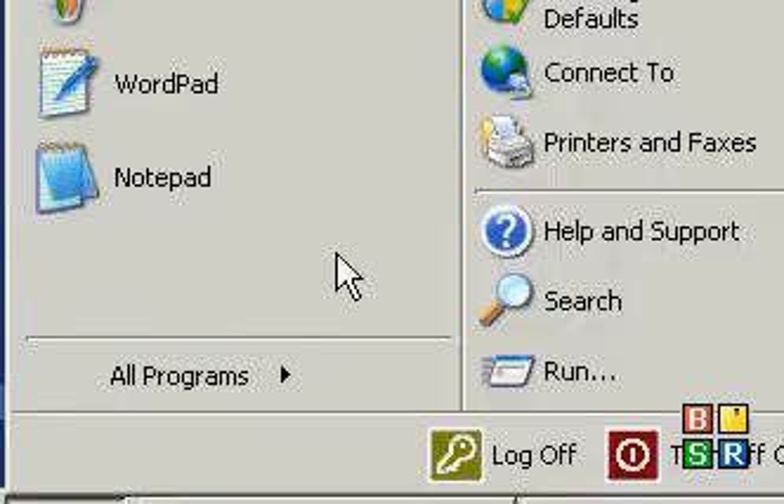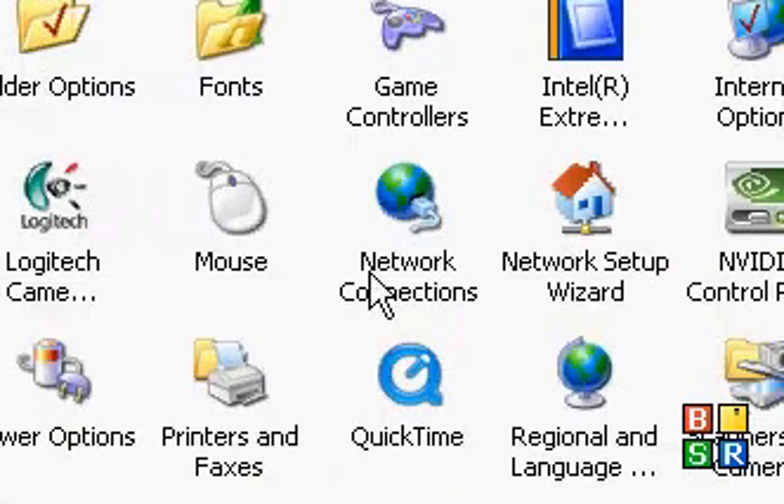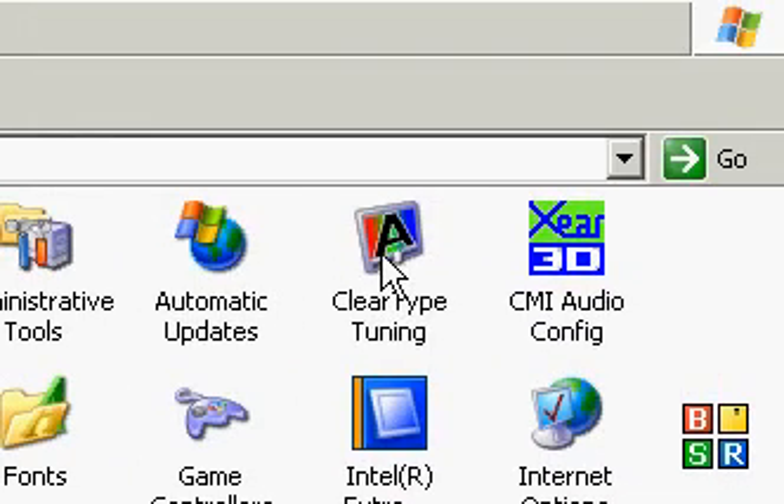I'm back again to show you another program you should get. I'm just going to check here if I have it so I can just show you before I download it. Right here, this is what you should get.